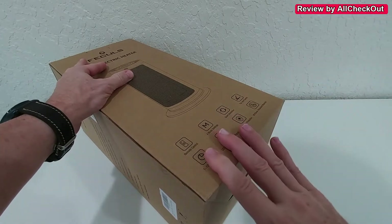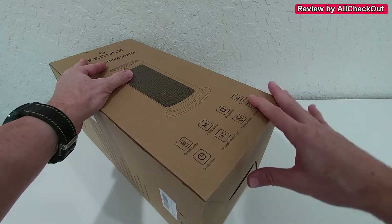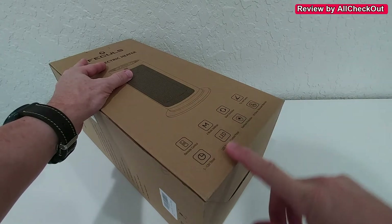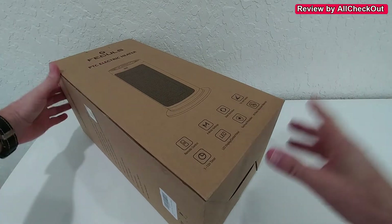We have a lot of features here: we have the remote control, four mode settings, quiet oscillation, a tip-over switch, a timer, an LED display, overheat protection, and flame-retardant materials.